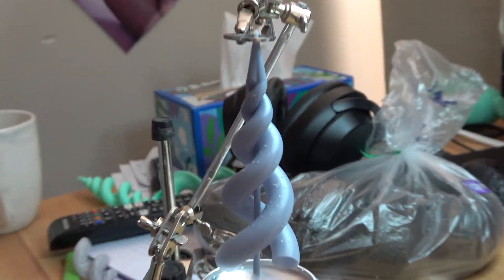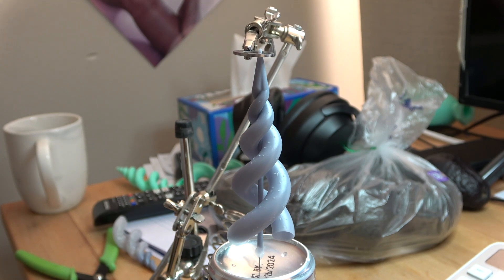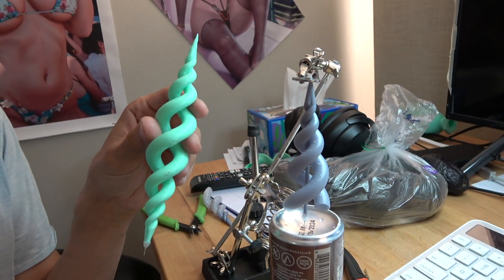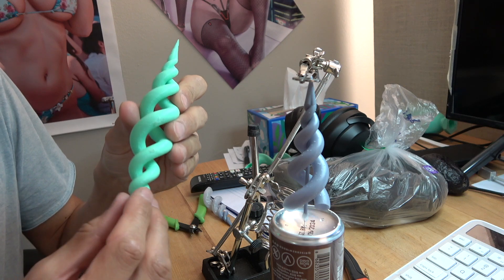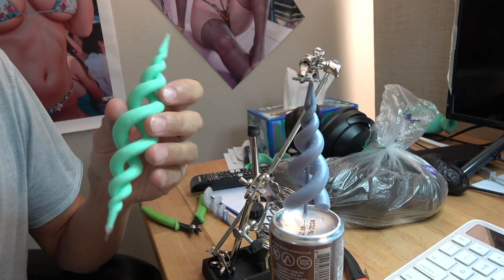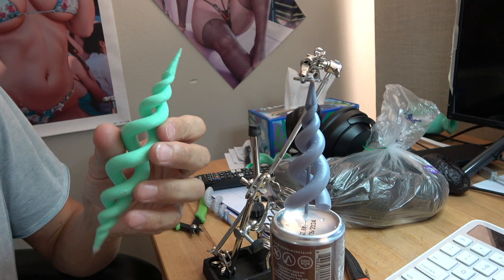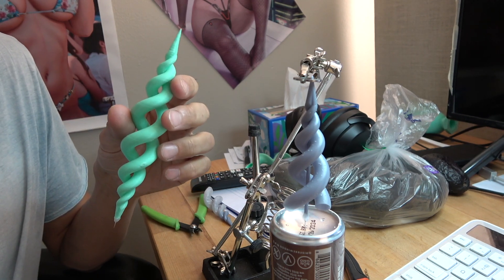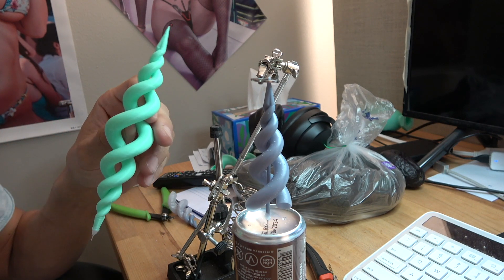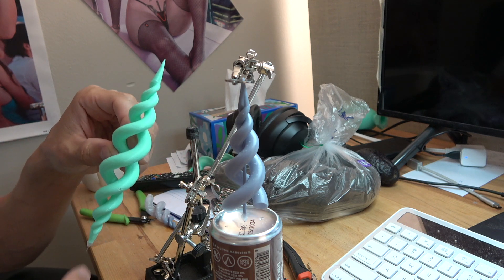Hello friends, today we have a quick video. This is an alternate design you may recognize from a previous video where I made something called the water gyroscope — it would balance in a stream of water and spin just like a gyroscope, hence the name. That one was 3D printed with a regular 3D printer, the layer-by-layer PLA type. Hopefully you've seen that video. The new product here is really the same thing.